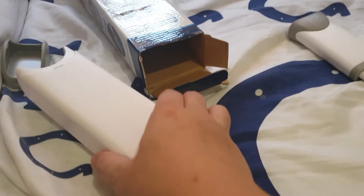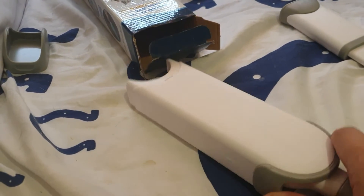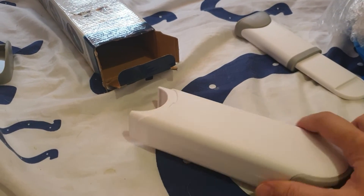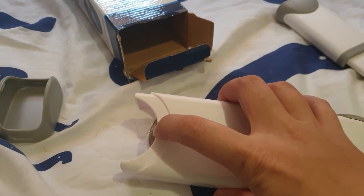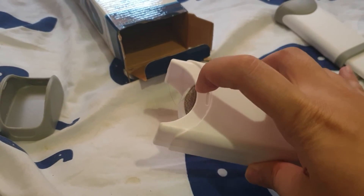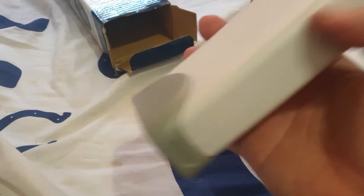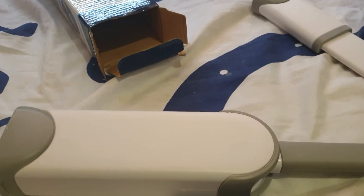Every time you remove it, it leaves the dirt, lint, and hair on the base. You should be able to clean it up easily. The idea is that after a while it builds up on the bottom and you can clean the unit without much trouble.